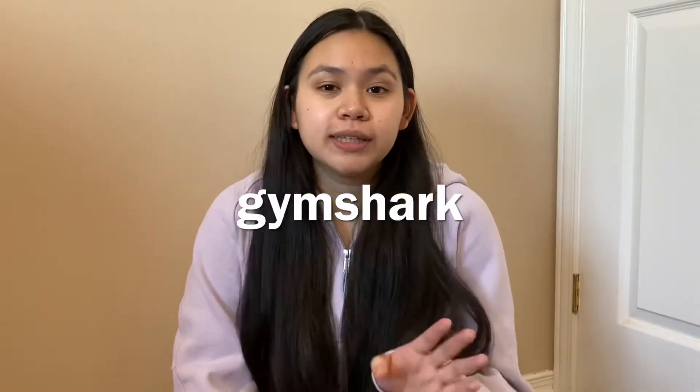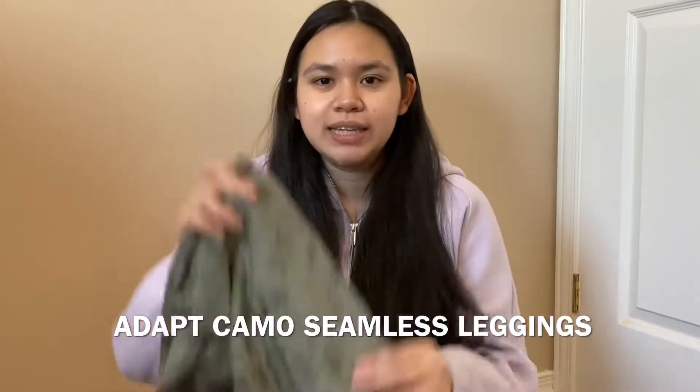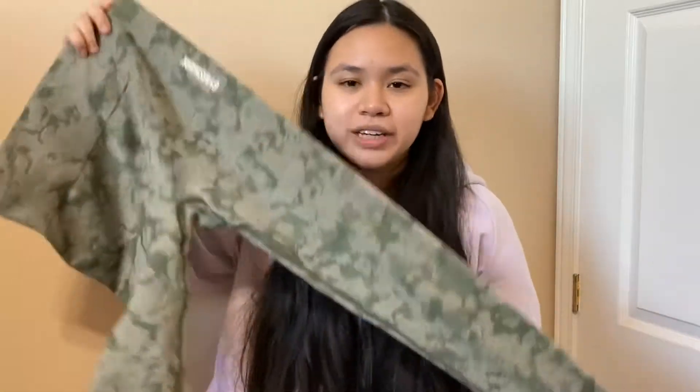I'm going to start with Gymshark since I only got three pieces. Honestly, the Gymshark sale wasn't really that good. I also had gift cards from before, so I thought Black Friday was the perfect time to buy from Gymshark again. First, I'll start with these leggings — the Adapt Camo Seamless in the green color, size medium.